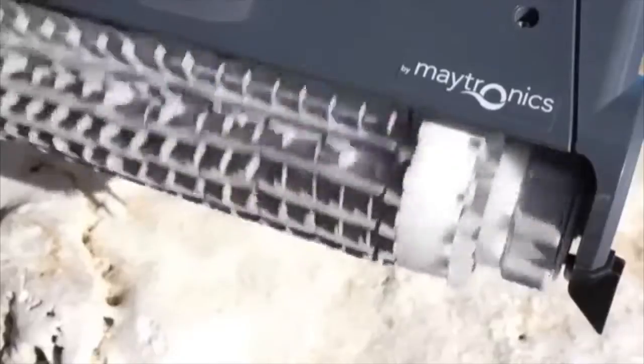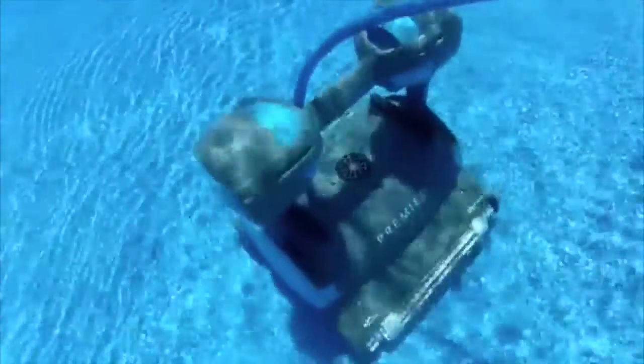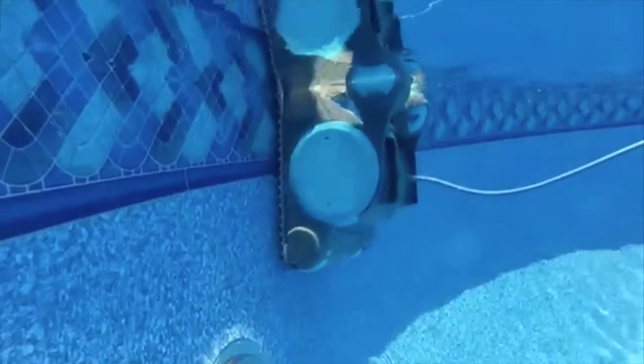Want to clean fine debris and algae that passes through other pool cleaners? Go Microfilter. Need to pick up a bushel of leaves? Go Oversized Debris Bag. How many robotic pool cleaners offer multimedia? Exactly one — the only Dolphin Premier. The underwater robotic cable swivel is one of the greatest engineering accomplishments in the pool cleaner industry, and you don't need to be an engineer to understand the benefits of tangle-free operation. Without a 360-degree swivel, every cable will ultimately tangle and destroy efficiency.